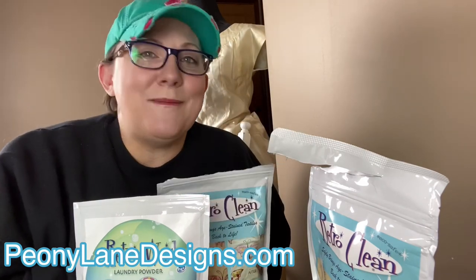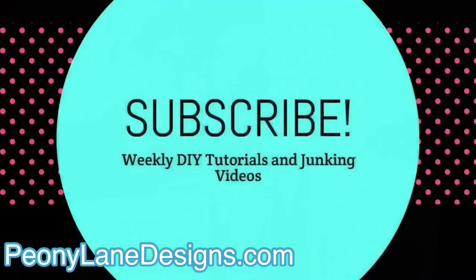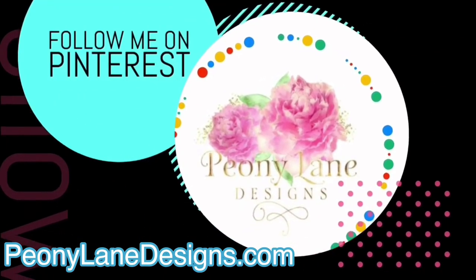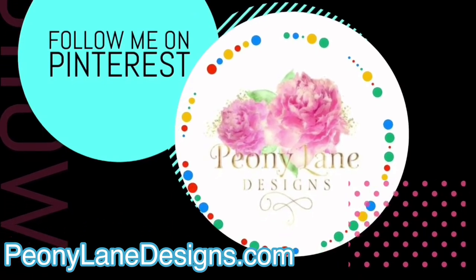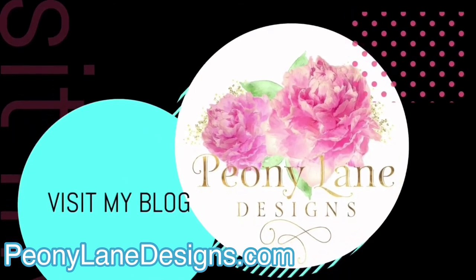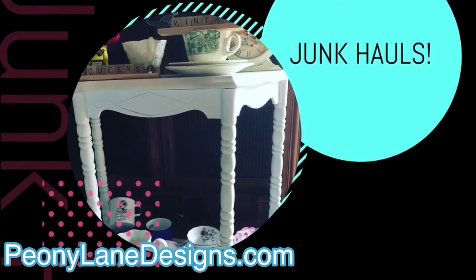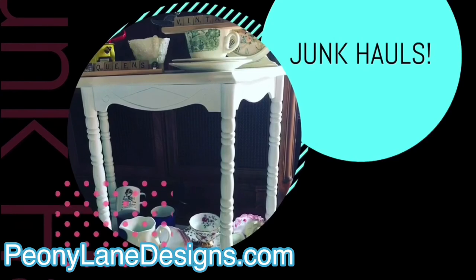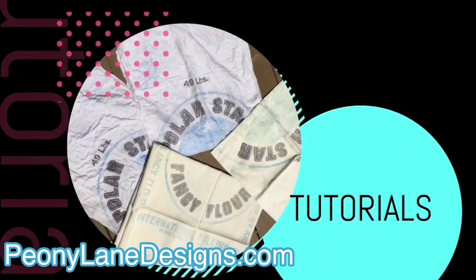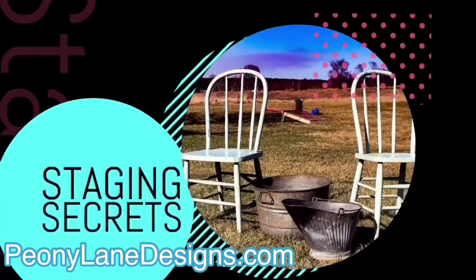Thanks for watching everyone. Happy junking! Don't forget to subscribe and click the bell icon so you'll be notified of new videos. I post every week — DIY tutorials and of course more junking videos.